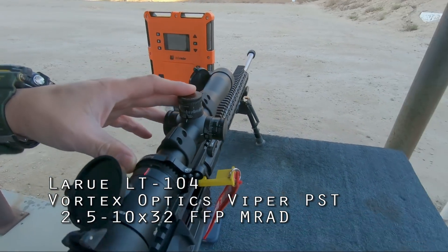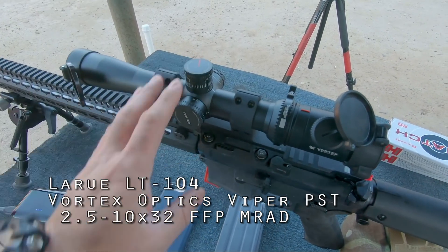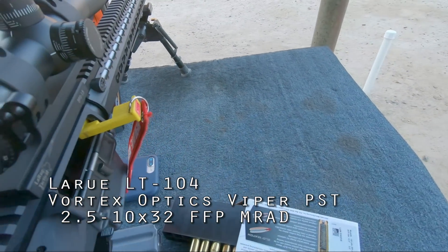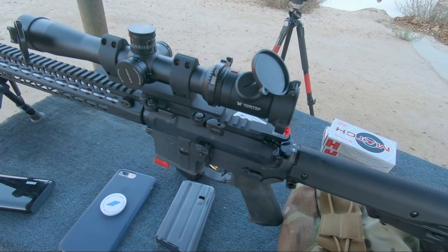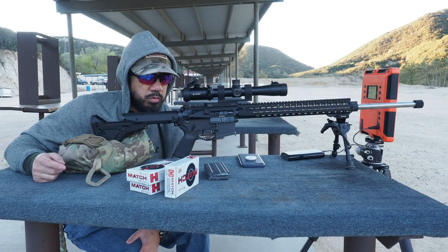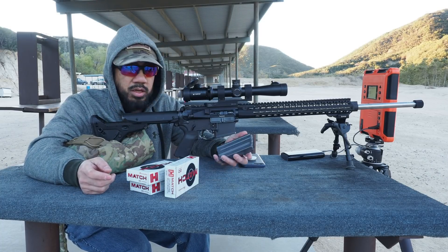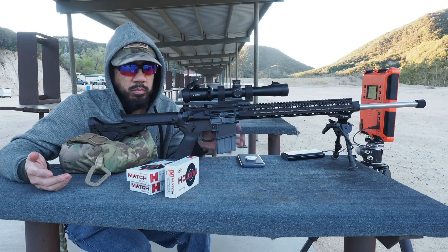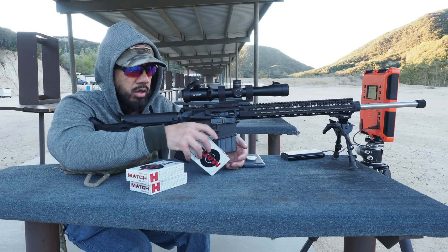I have a LaRue LT-104 30mm cantilever scope mount with a Vortex Viper PST 2.5-10x — I think it's 32 or 34mm objective — which I had on my 18-inch SPR and repurposed for this test. I don't actually have a magazine for Valkyrie or 6.8 SPC and I forgot to bring my sled, so I'm just going to use a 20-round straight-body mag and single-feed over the top.